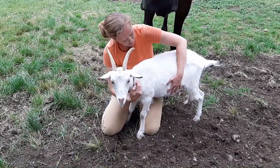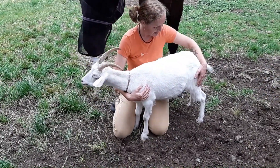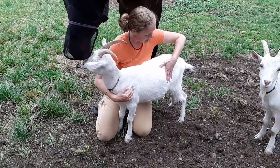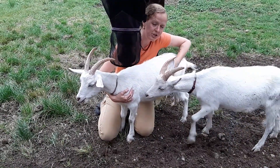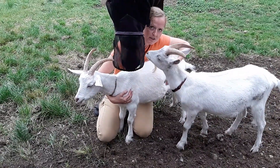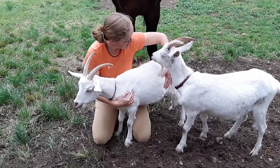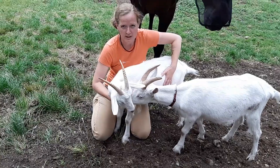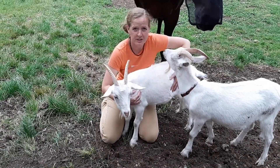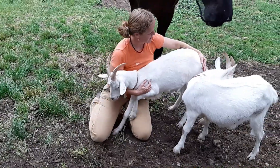The next thing I'm going to assess is her rumen sounds. You're going to put your hand between her hip and her rib cage. If you place your hand there, you should be able to feel a couple of sounds per minute. It's very obvious when you feel it — it's like a gurgling sound. You can even hear it and you can definitely feel it. I can feel a couple of those right now.